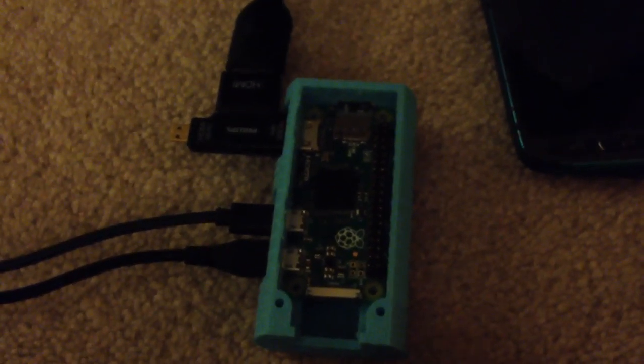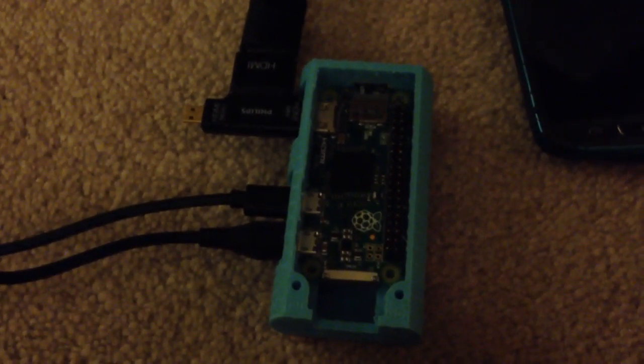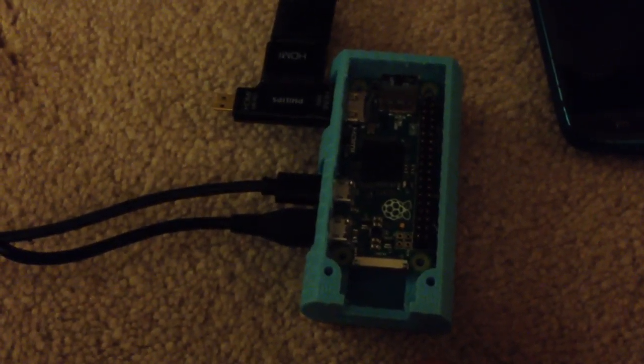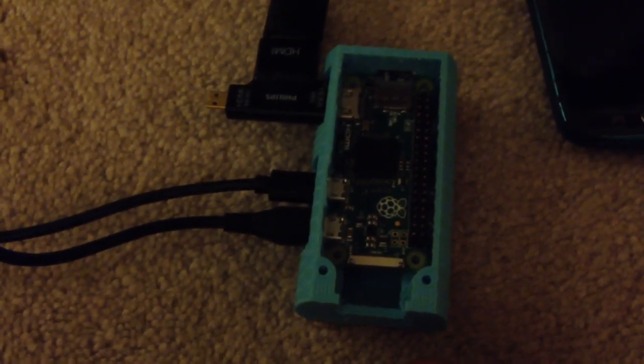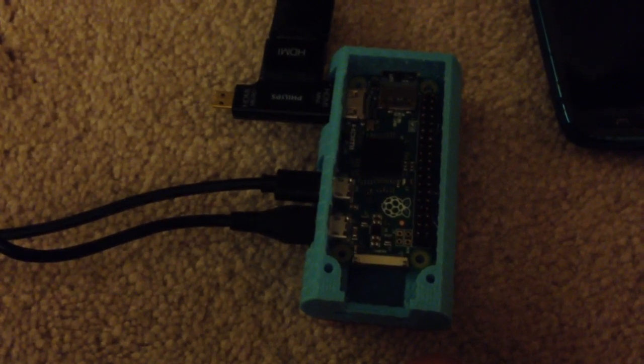What you see here is a Raspberry Pi Zero W, meaning that it's wireless. What you need to operate it is an HDMI cable so you can connect it up to a monitor, a power supply, and a USB port so you can connect your mouse and keyboard to it.